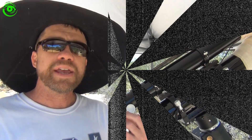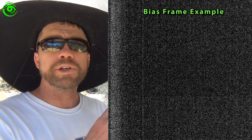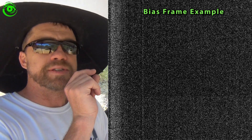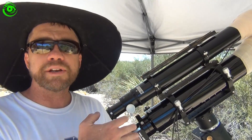A bias is similar — you do it in complete darkness, but instead of matching the length of your exposure, you take the very shortest possible exposure, whatever the smallest exposure time your camera allows. Again, you have your telescope covered, and this camera noise is what gets subtracted from your image.